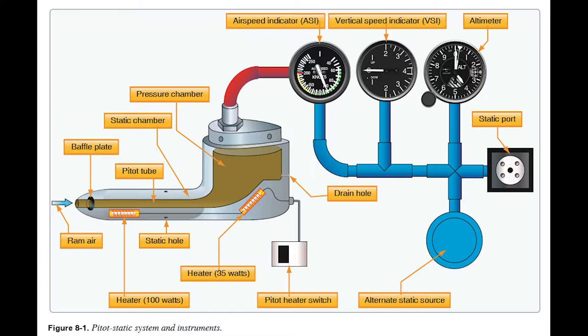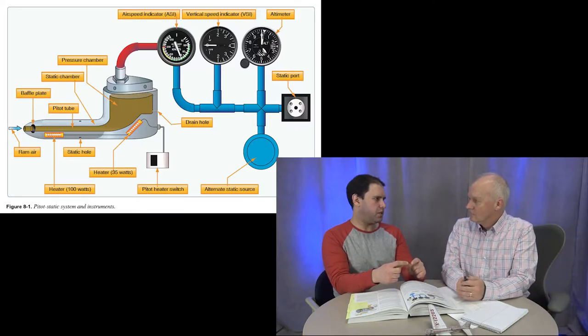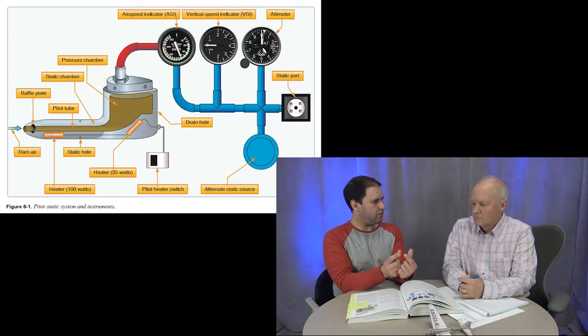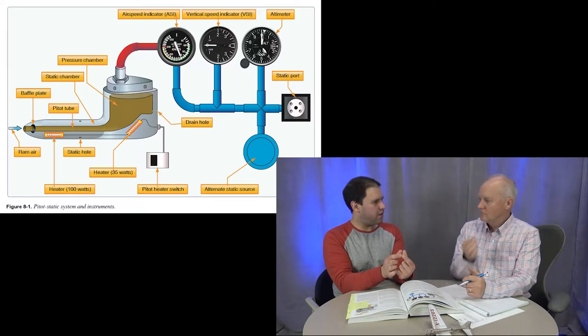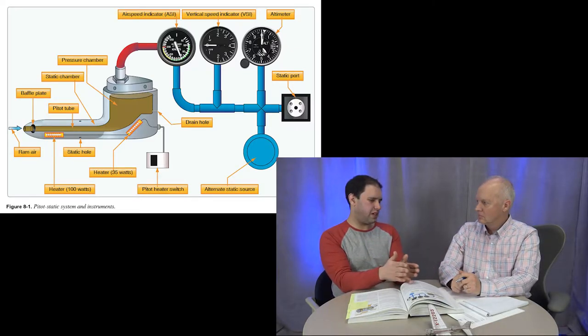The other two pitot-static instruments run only off the static port. The altimeter is essentially a mechanical computer. Inside it has a sealed bellows. As you climb higher, ambient air pressure goes down, and the bellows expands — kind of like a balloon going up in altitude. That expansion is geared to the needles on the altimeter. The markings are 20 feet apart for the small ticks, and 100 feet for the numbered ones.